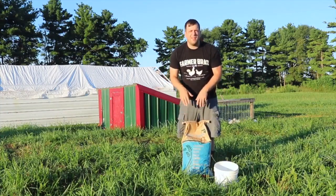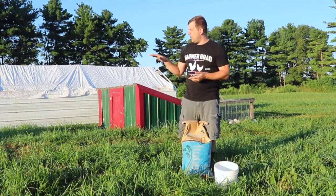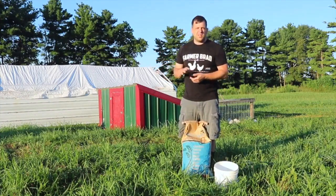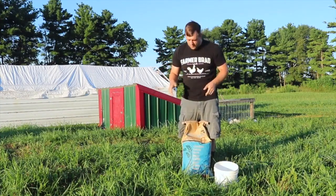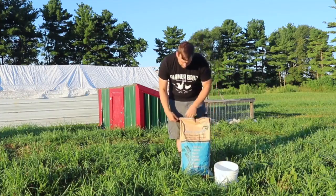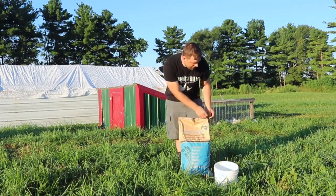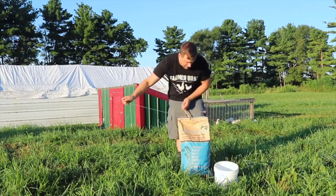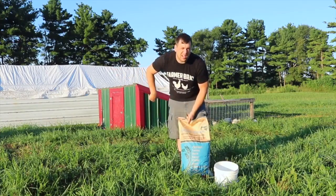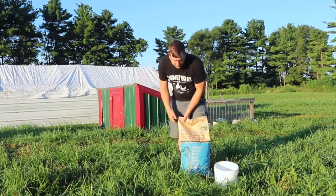Here I have their feed. These are about five weeks old and I'm feeding them a chick grower — a non-GMO feed. Each of the chicken tractors gets a two gallon bucket of feed, and the larger one gets two.